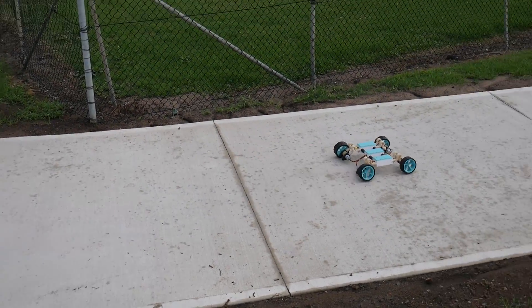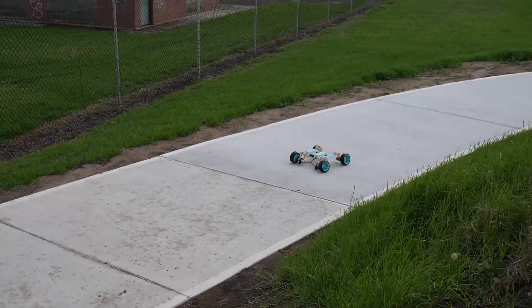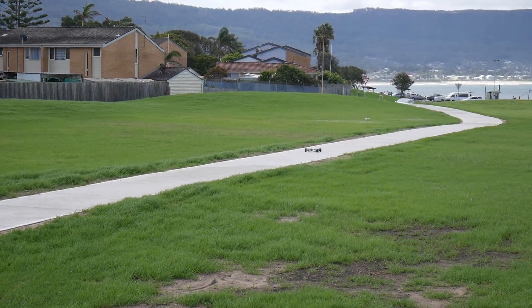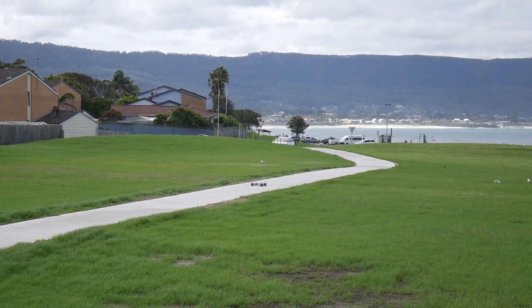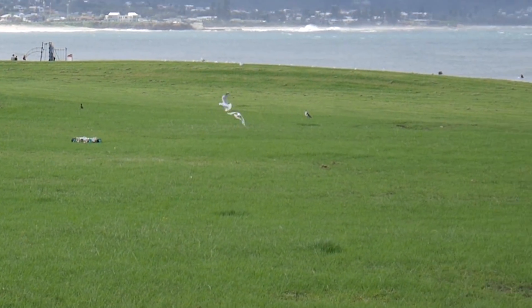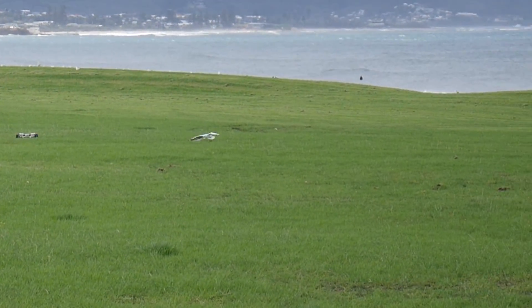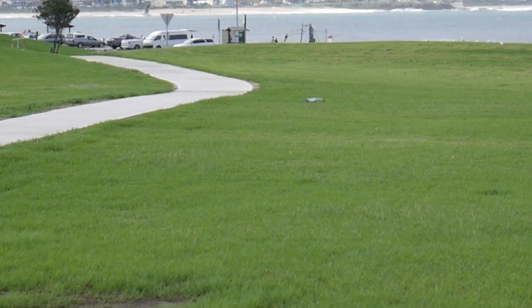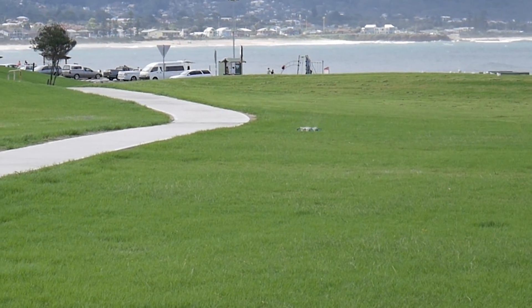Angus is now going to try and navigate it over to the lawn on the other side. There's a puddle there — trying to watch out for it.